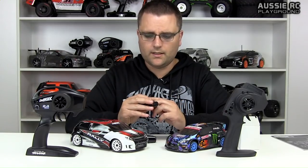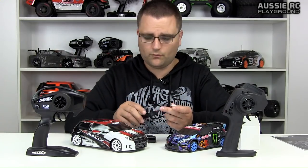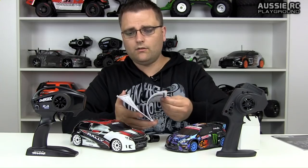The battery included with the Latrax is a five-cell nickel metal hydride, six volt, 1200 milliamps, with a Tamiya plug so you can charge it on any aftermarket charger. The manual is smaller and black and white but just as detailed as the HPI's — written in a few different languages with all necessary information: ESC setup, part numbers, and so forth. That's pretty much how both cars come equipped.